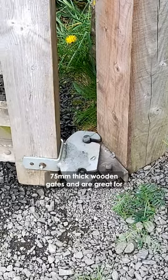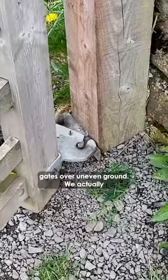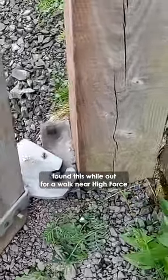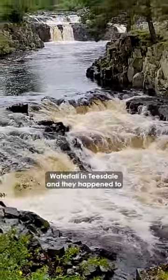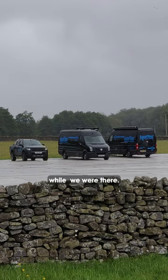These are normally used on 75mm thick wooden gates and are great for gates over uneven ground. We actually found this while out for a walk near High Force Waterfall in Teesdale, and they happened to be filming the blockbuster movie 1917 while we were there.